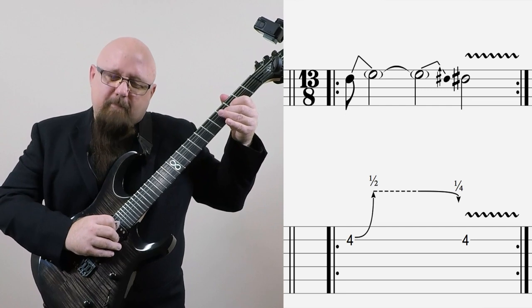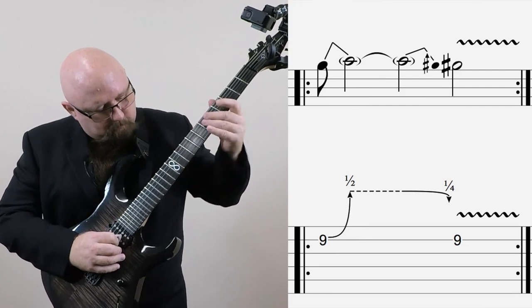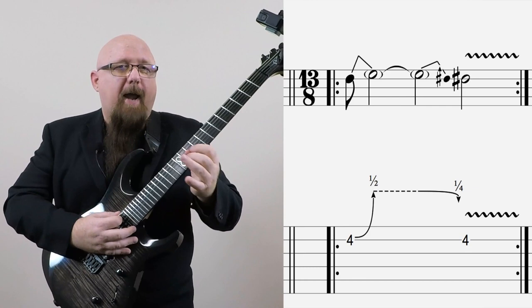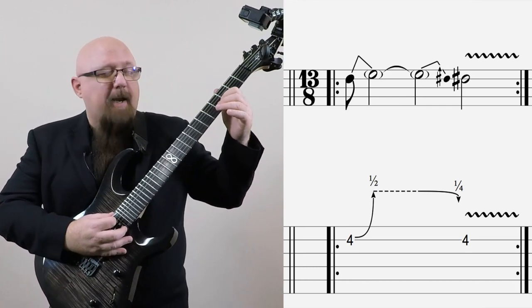So in this backing track, we have an A major chord being played, moving to a C sharp minor chord. It goes back to A — basically A major — and then C sharp minor. When the A chord happens, I'm playing the note D sharp and bending it up to sound like E. The E note is consonant — it's in the A chord — so it sounds cool.